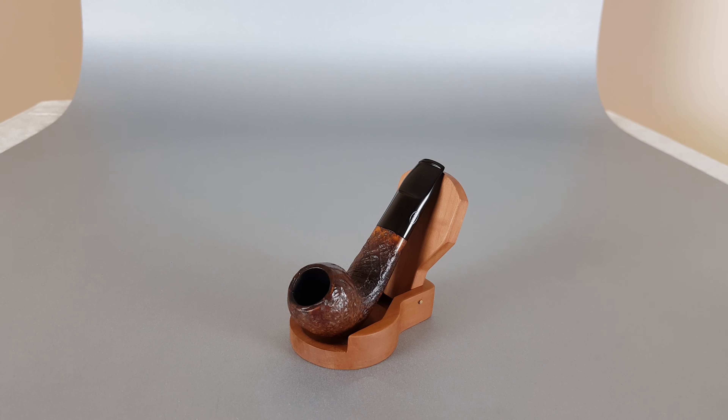Hi everyone and welcome to a new presentation. We're gonna have a closer look at this nice-looking pocket-size French estate Rope Rally. It's a half bent Dublin shape, sandblasted finish, and a shallow saddle stem — very near mint condition of the pipe.